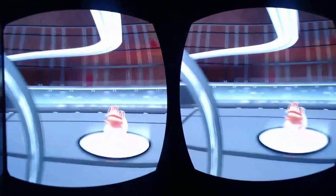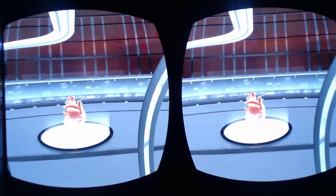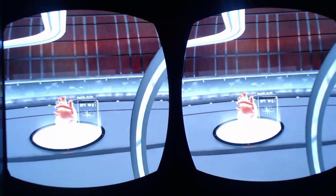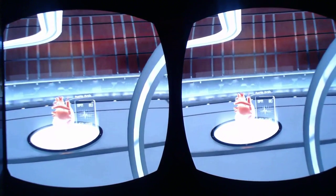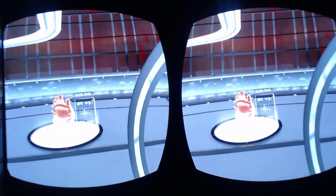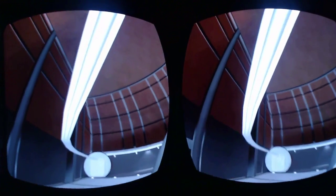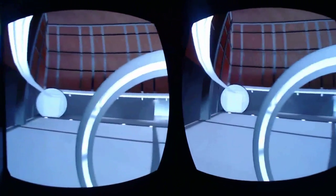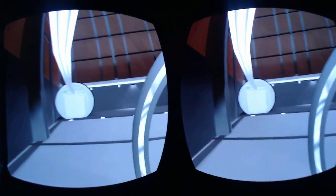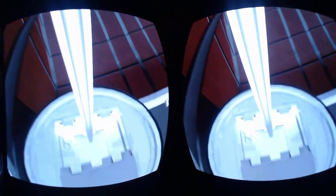I'm just going to show you the educational elements of it — like this, so there you go. You learn things as you go around, touring the body and learning all about how it works and how it repairs itself. It's a great app, well worth a download.